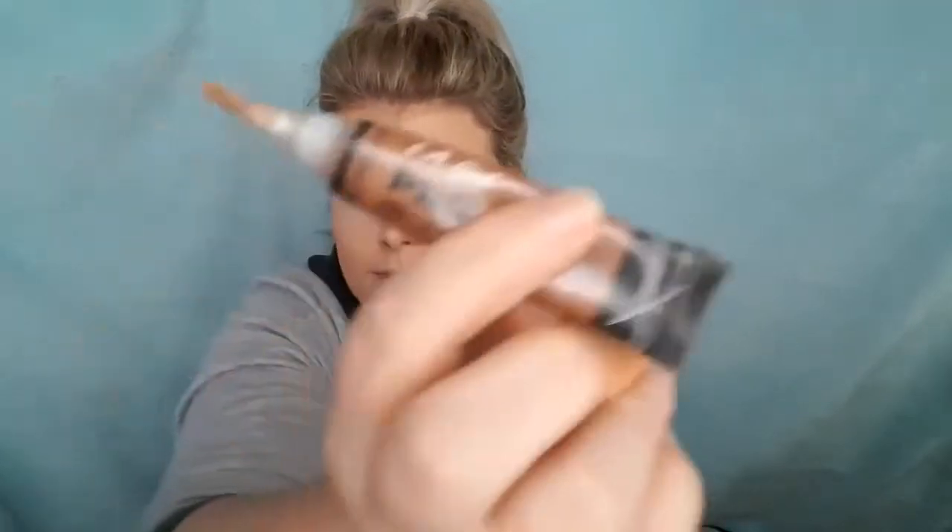For contouring I'm using the LA Girl Pro Conceal again in the darker shade, popping it onto the beauty blender. Going right under the cheekbone, dabbing it around the bottom of the face. Then taking a little bit and placing it around the forehead to make it look a bit smaller, and down the sides of the face. Just need to blend that all in.